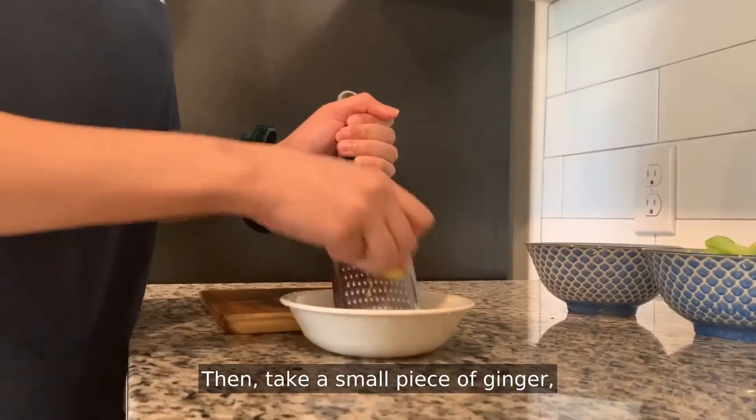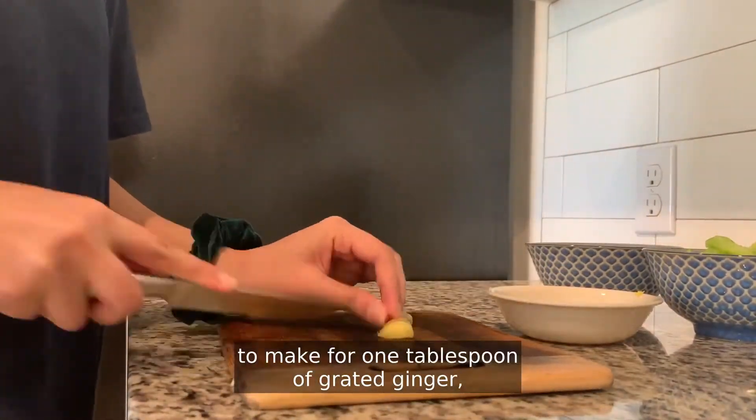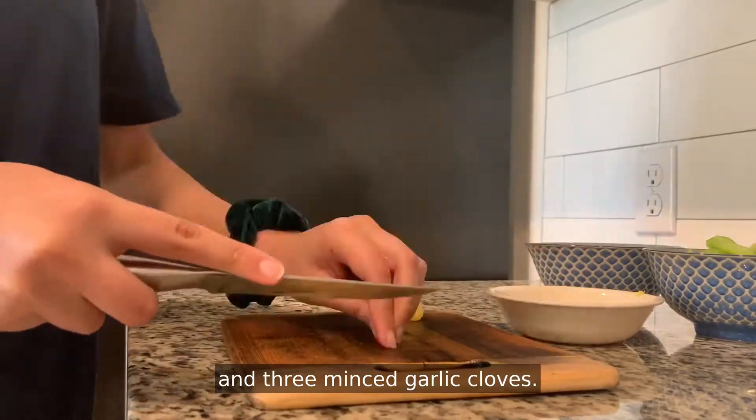Then take a small piece of ginger and three cloves of garlic and grate them into a small bowl to make one tablespoon of grated ginger and three minced garlic cloves.